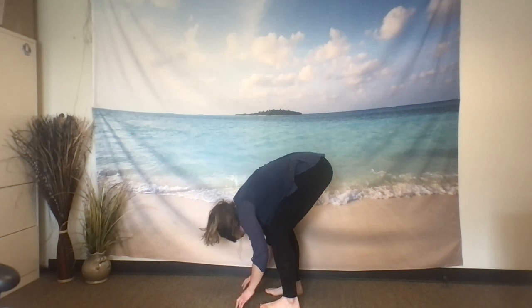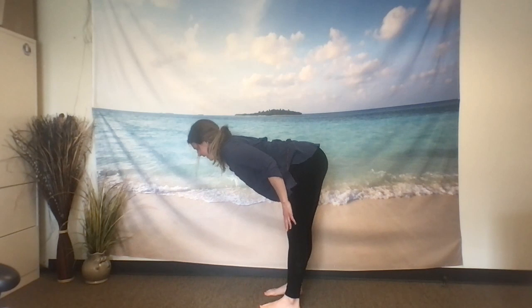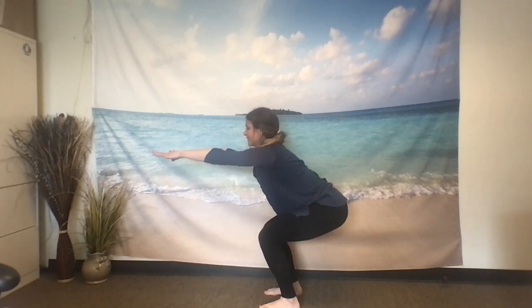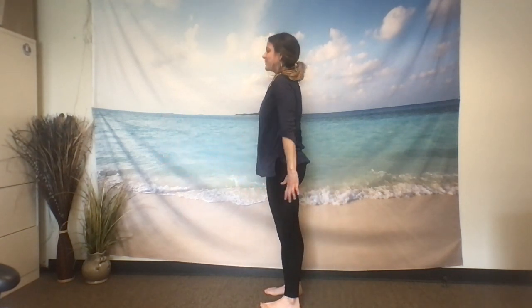Inhale, pressing through the feet, rising up halfway. Then exhale, bending your knees, fingers towards the ground. Exhaling hands up towards your shoulders out in front of you — exhale, press the air away, standing with integrity, standing with purpose.